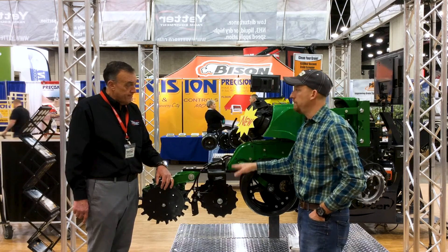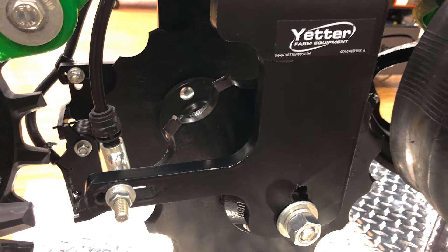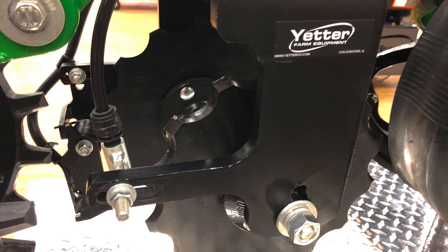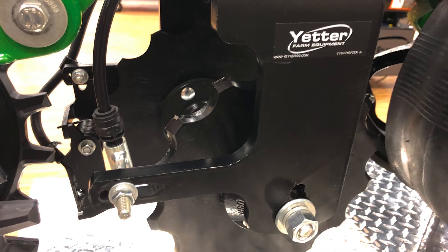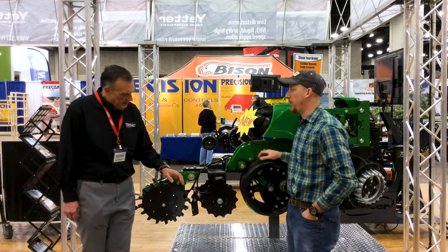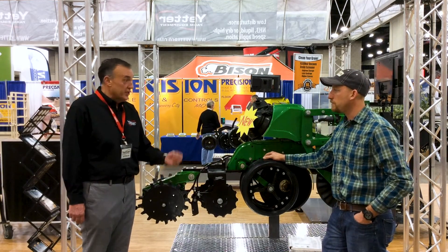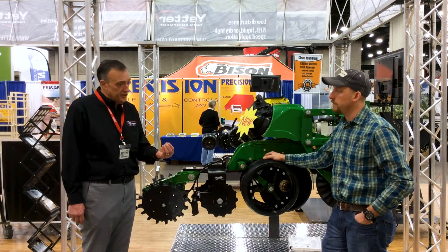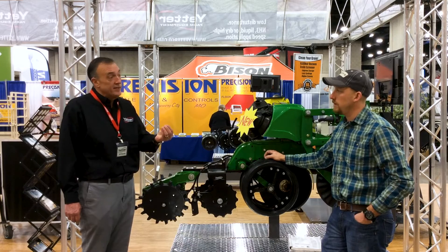Are we adjustable up and down? Yeah. We can go depth-wise probably two inches into the soil, maybe a quarter inch below seed depth, but we're basically placing it in that seed zone and above. Where are most guys running their depth? I'm going to say they're right at basically two inches in the soil profile. Not too many guys are going below seed depth — we're going even or maybe even a little shallower.